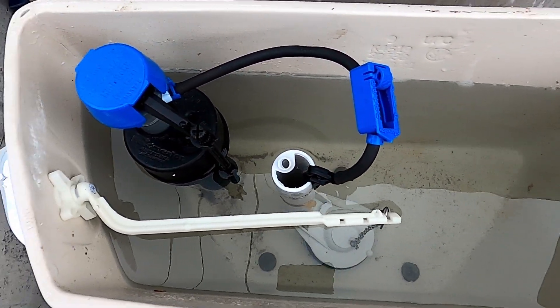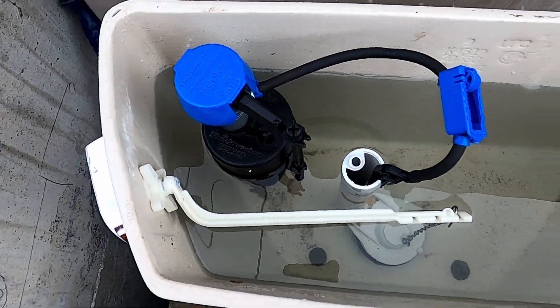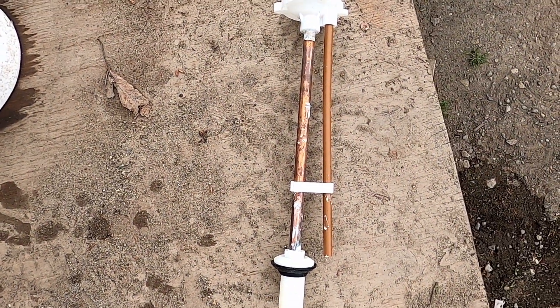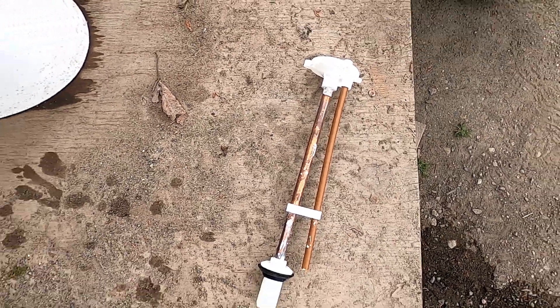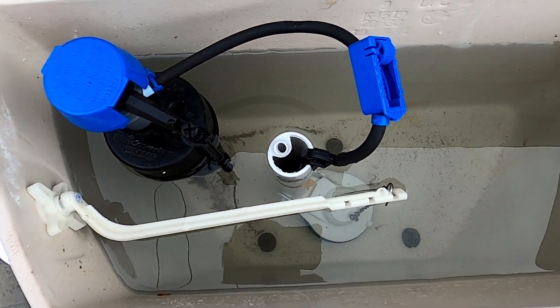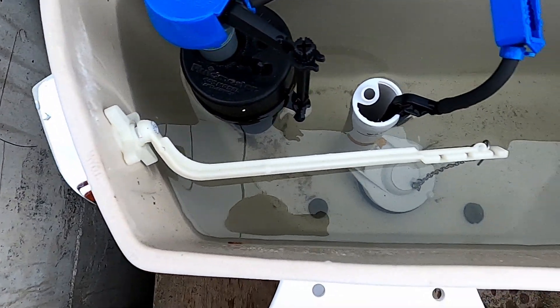On the tank, I put a Performax fill valve in there, because this was the original part of the fill valve when I got it, but it did not have a ball cock. But besides that, everything looks original. The flush valve, flapper, and handle are original.